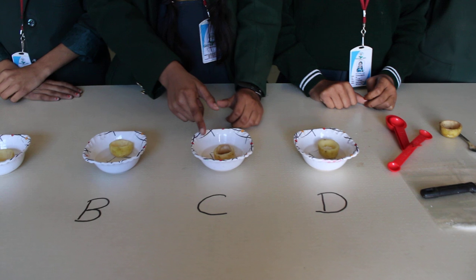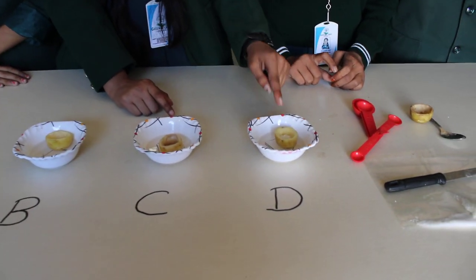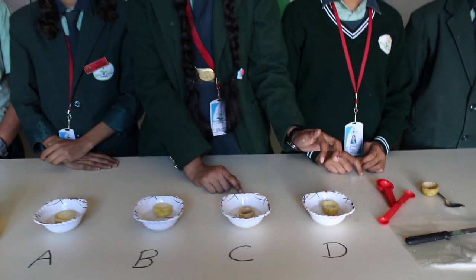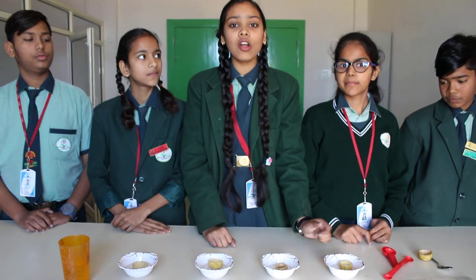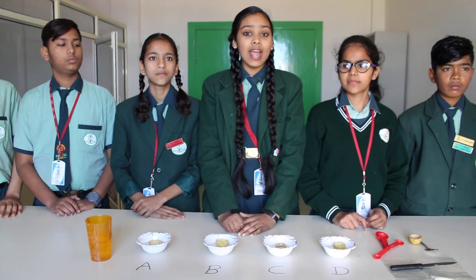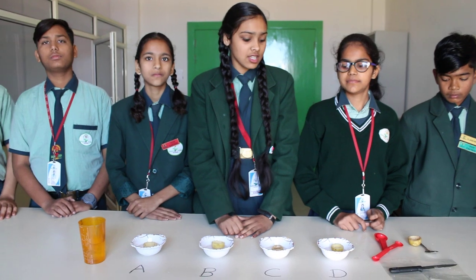In potato cup C, the same case happens as in potato cup B — water moves from high water concentration to low water concentration. In potato cup D, nothing happened. The sugar is solid and no water came inside the potato cup. This is because we had broken down the semi-permeable membrane of this cup, and we know that the semi-permeable membrane is very necessary to perform osmosis.